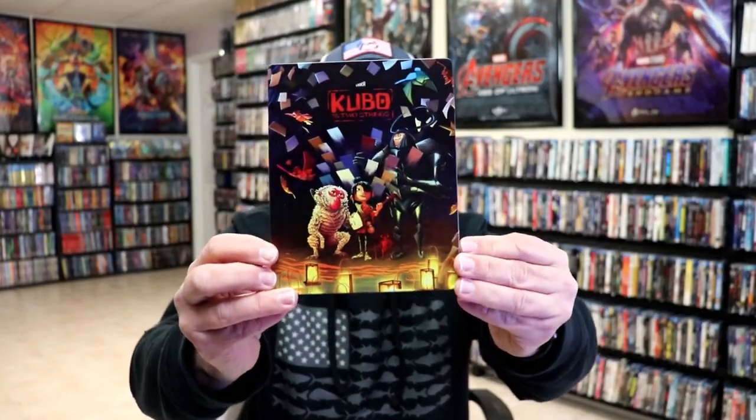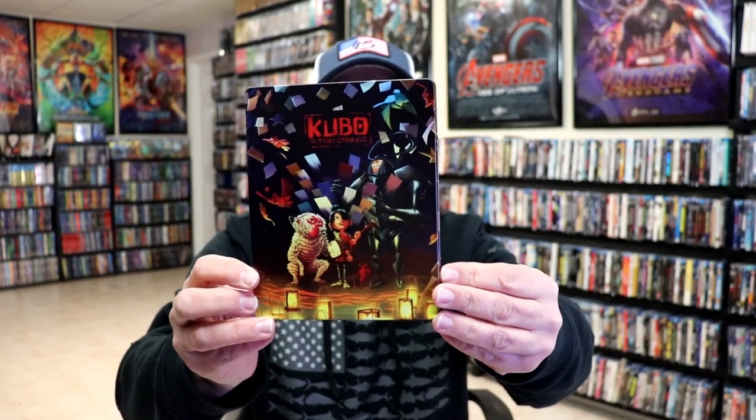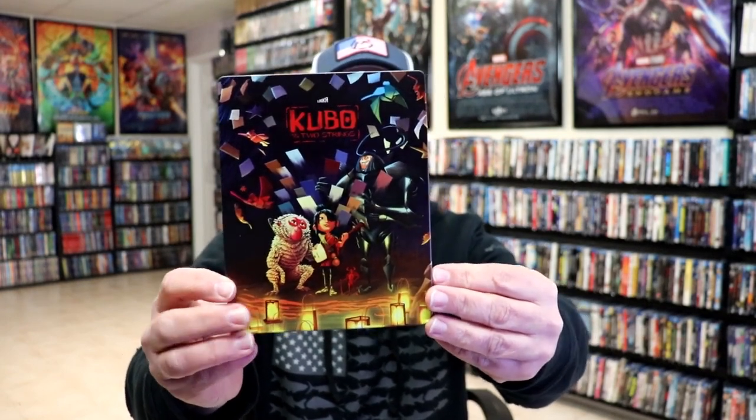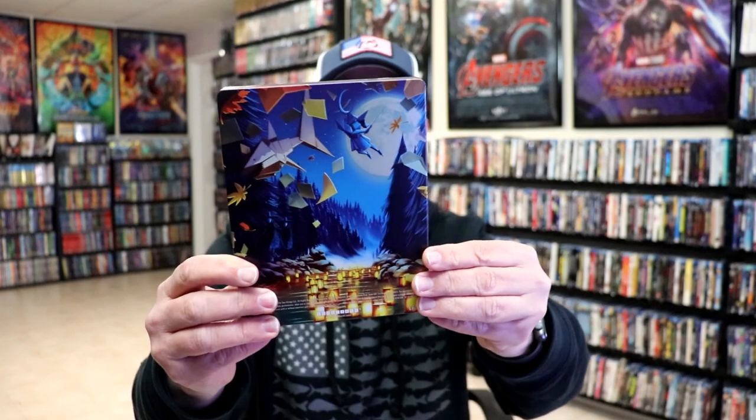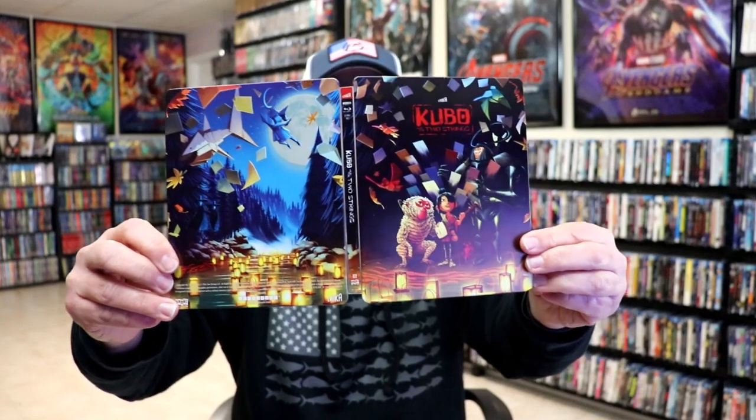I've got the wrapper off and the J card removed. Here's the front of the Steelbook — really nice looking artwork. It is a matte finish with spot gloss, no embossing or debossing. And here's the back. We open it up and we have a continuation from the front and the back.